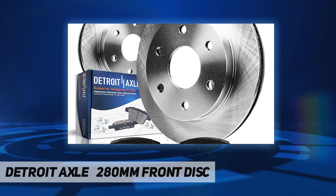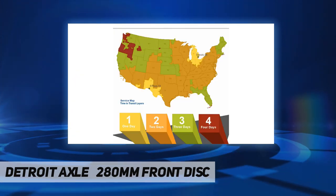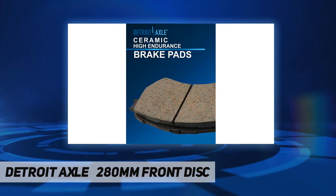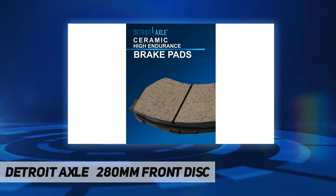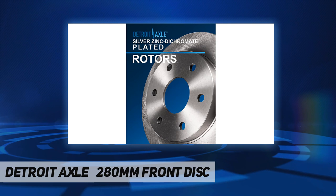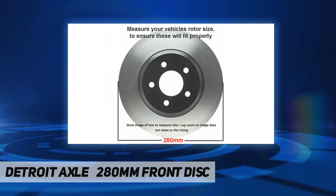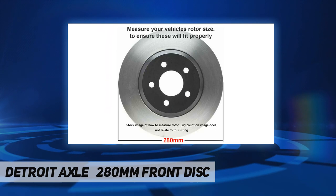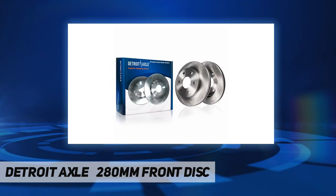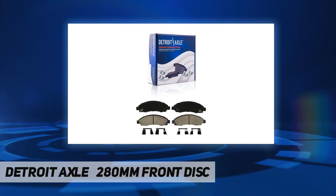With over 30 years of experience, millions of customers around the world rely on Detroit Axle parts. They have two metro Detroit storefront locations on the north and west sides of the city. Their flagship location on 8 Mile Road in the heart of Detroit is a combined retail storefront and over 180,000 square feet of warehouse serving as their global distribution center.